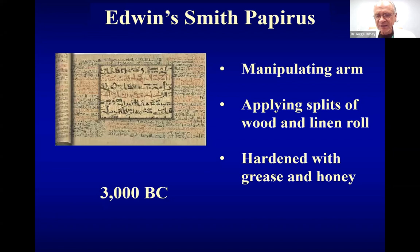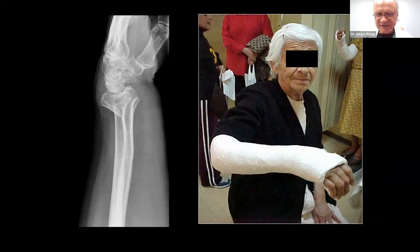The interest that humanity has had in the distal radius fracture is as old as history itself. There's a 5,000-year-old manuscript from Egypt describing how to treat distal radius fractures, and basically they do pretty much what we do now. We pull on the fingers, we apply splints made of wood and linen, and then they would harden this material with something made with grease and honey. This has been going on for 5,000 years.